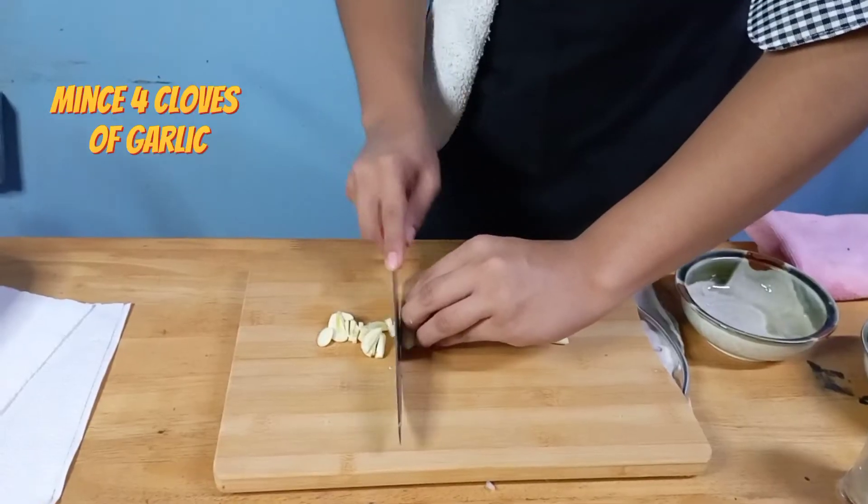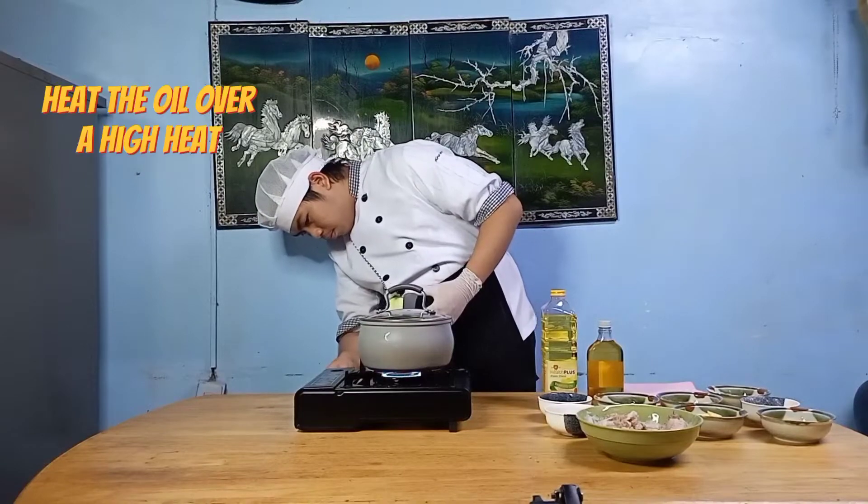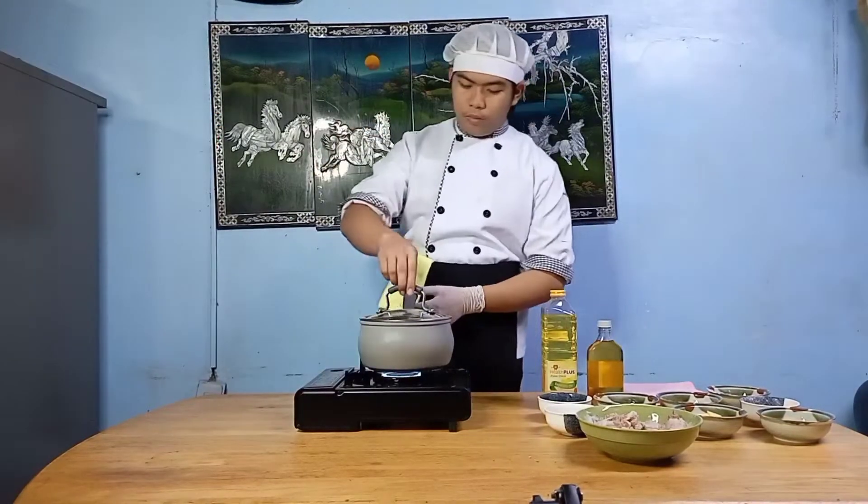After coating our chicken, we will mince our 4 cloves of garlic and set aside. Heat the oil in a large frying pan over a high heat.